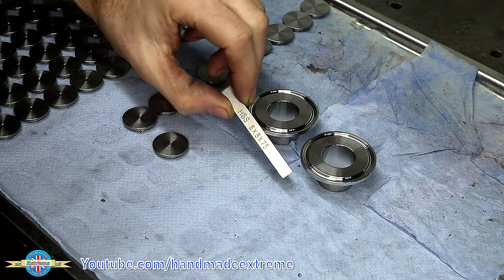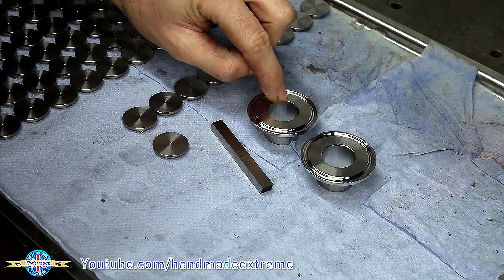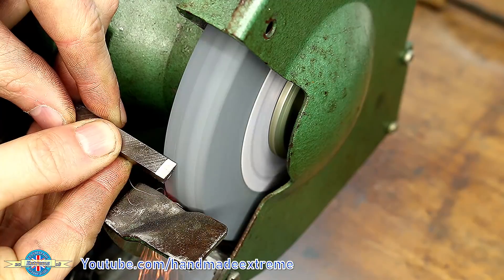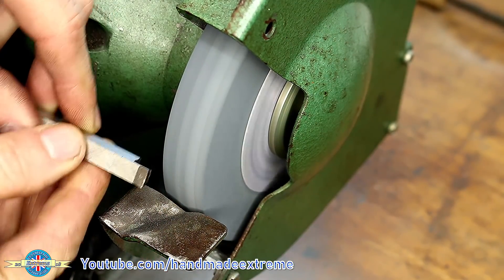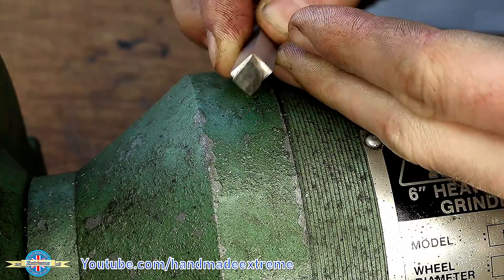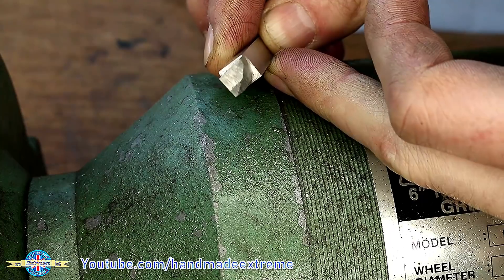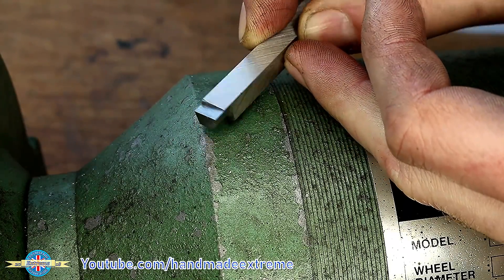I've got a piece of high-speed steel I'm going to grind up to make a boring bar because I haven't got one small enough in carbide. I'm just putting a relief cut on the tool here and this is the finished tool geometry — it's quite good by my normal standards to be honest. I'm not particularly good at tool grinding.